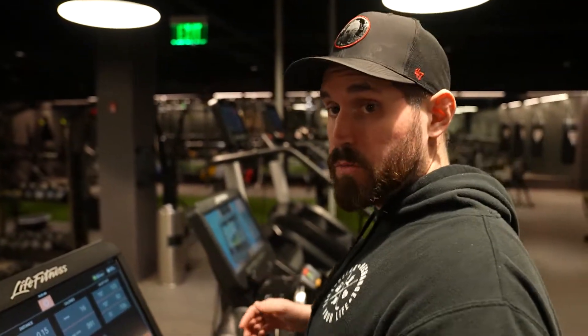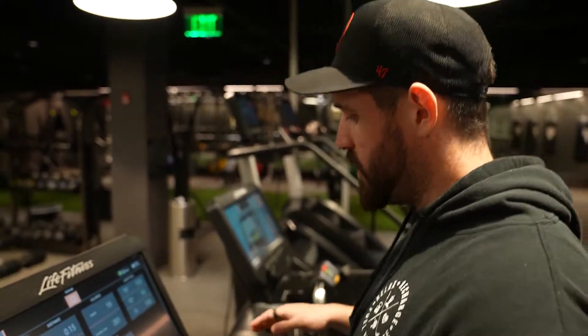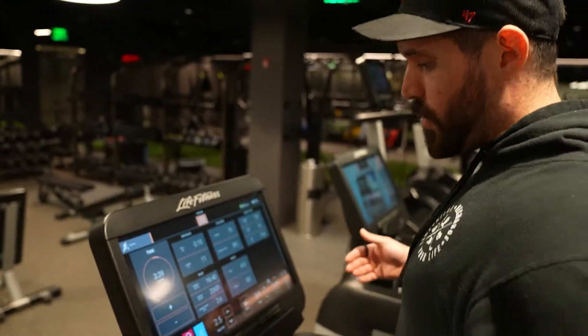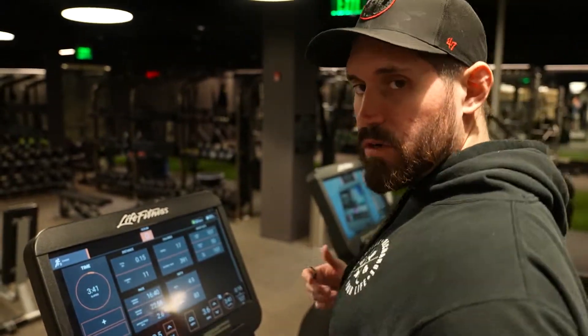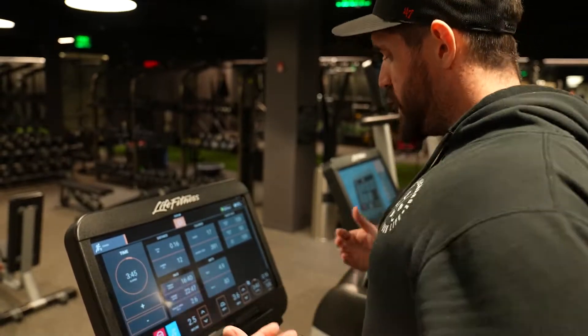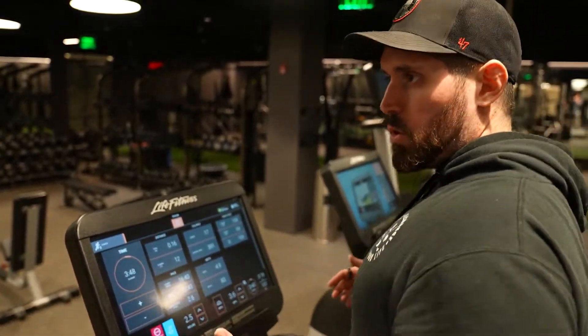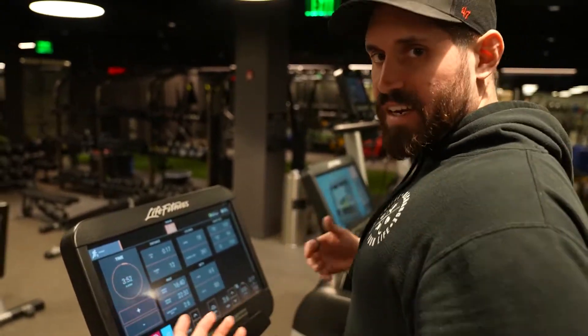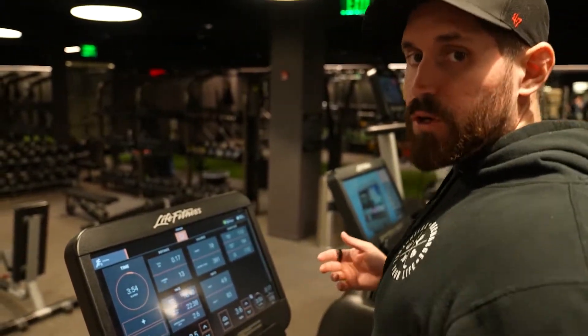Now I'm hitting the end of my next two minutes. In this brisk walk my heart rate has been steady at about 105 to 110, which is exactly where I wanted it. I feel like I'm working a little harder and breathing a little heavier, so now in the next two minutes I'm really going to push — try to get my heart rate up about 10 or 15 more beats, and if you're gauging by feel you want to be at about a six out of ten.